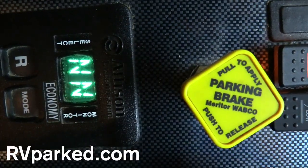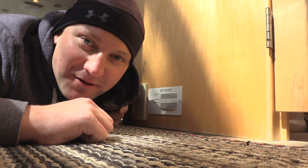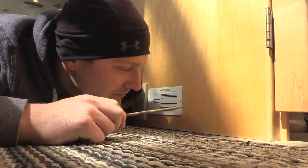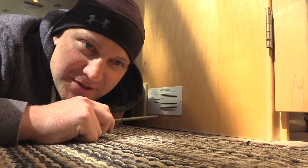This is a carbon monoxide propane alarm, and it reminded me of a very important thing I found out about these when we were buying them. My name is Randy with bestoftheinterstate.com and rvparked.com, where we film videos about how to keep you on the road longer and keep you safe.